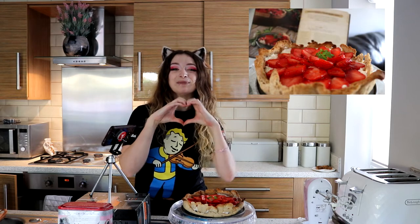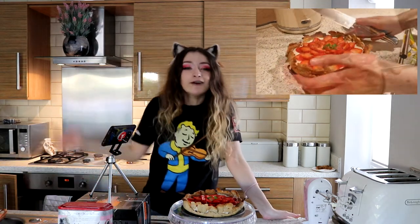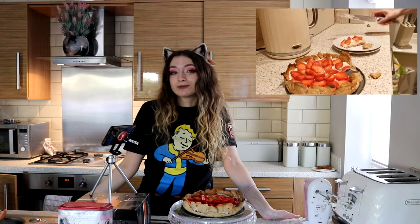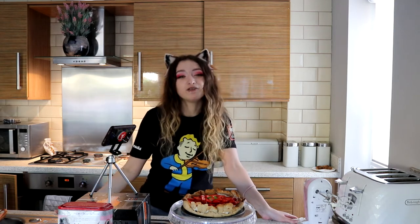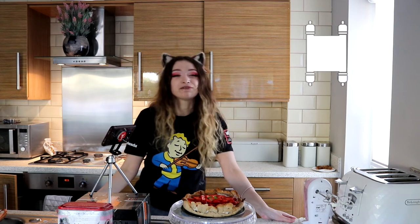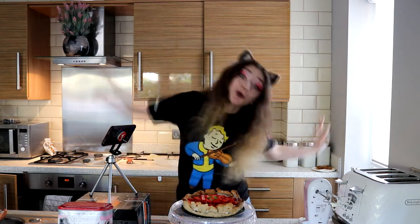Thank you so much for coming along to this very first Cooking with K-Pow. I really, really appreciate you being here and being with me on this journey. I have enjoyed making this. If you would like there to be another Cooking with K-Pow, please do flame up the comments, like the video, and subscribe if you're not already. I will see you on my Twitch channel — the link is in the description. I stream every Monday, Tuesday, Thursday, and Friday starting at 12pm BST. We have a lot of fun playing the Elder Scrolls Online — I'm on the official Elder Scrolls Online stream team. Thank you for coming along, and until next time, my guys. Goodbye!